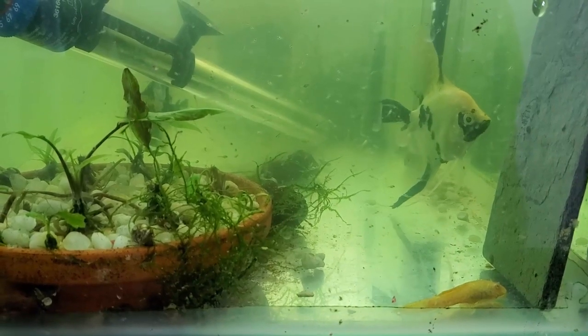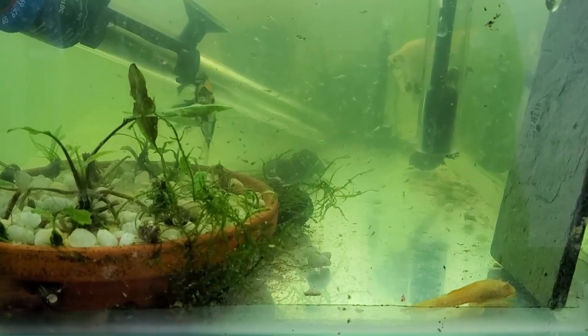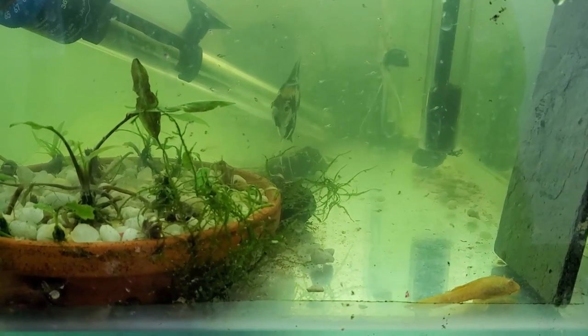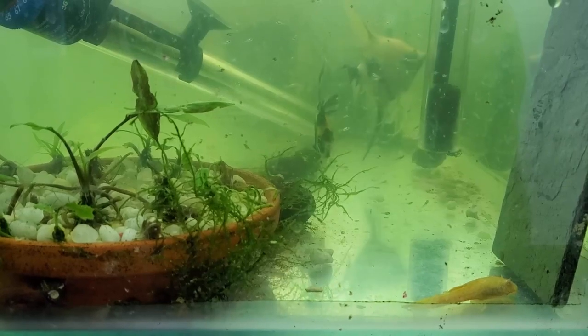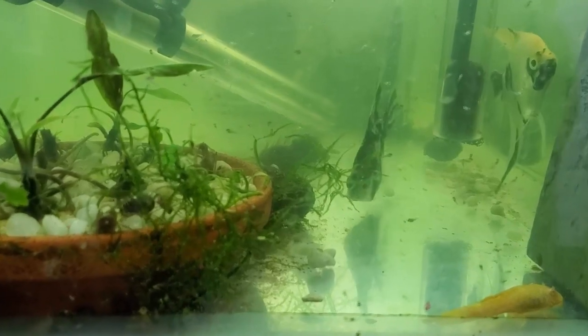Hey everybody, fish man here. Welcome to another video. Apparently my concerns with these guys being bad parents was unfounded - they are absolutely amazing, doing a great job. This is their second batch of fry, and they're roughly a week and a half old now. As you can see there's still quite a large number of them in here, and I have yet to see them do anything but take care of them. They also take care of the territory really well.